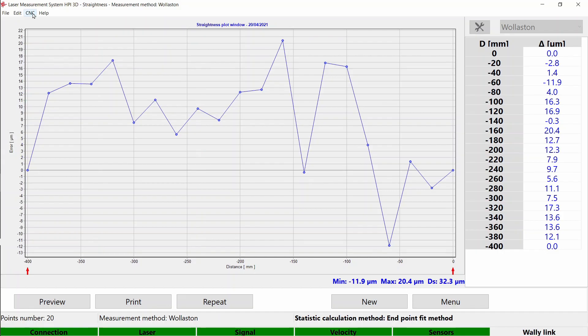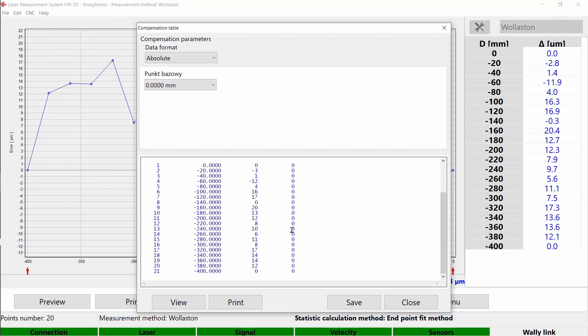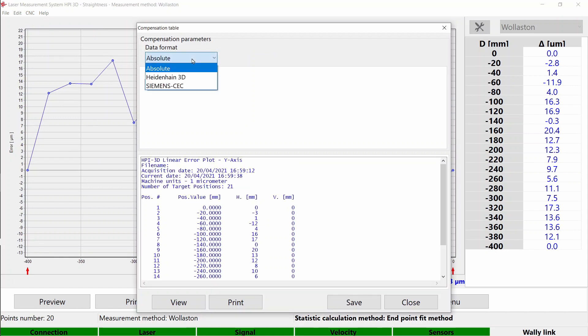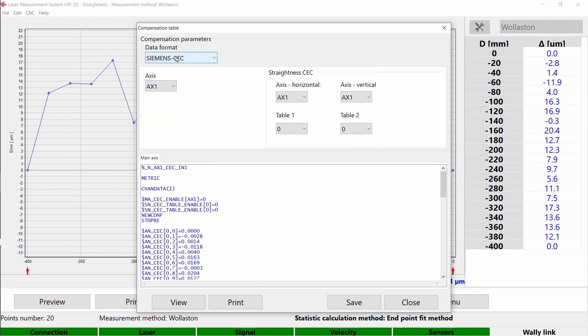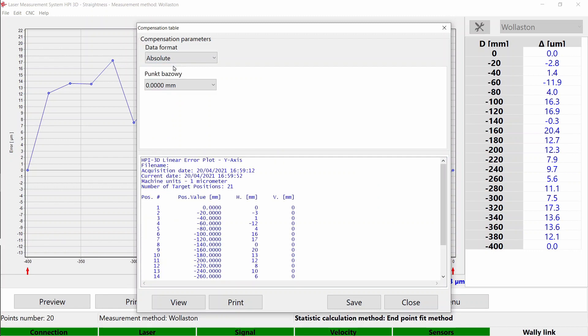Manual measurements will also stop automatically after the last point is captured. After the measurement is done, you can generate the compensation table. We support three kinds of compensation: Heidenhain 3D, Siemens, and Absolute. You can save the table and send it to your machine.